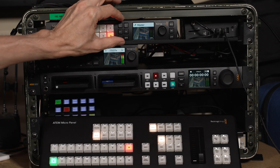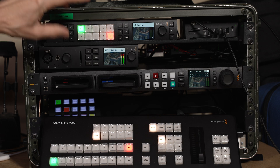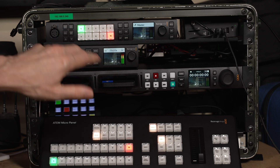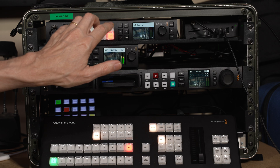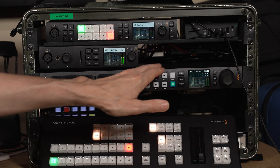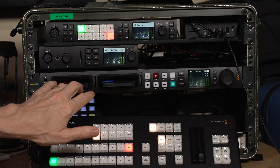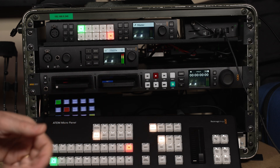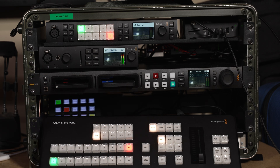In a DIT situation, I can use the Constellation, which has 10 inputs and 6 outputs. Each one of those outputs can be separately configured — it can be a program output, a preview output, or an individual source direct to that output. So this can act as a 10-in, 6-out router. I can feed different signals and different sources to the HyperDeck and record those locally onto SSDs. That's really useful in a DIT scenario because it allows you to create a backup copy that you can quickly review and play back without having to take the media out of the camera.